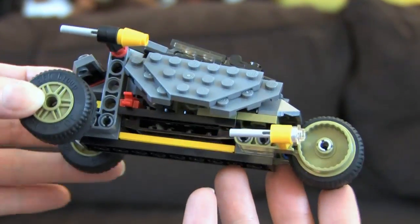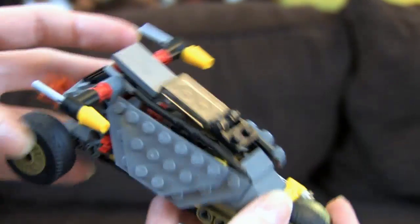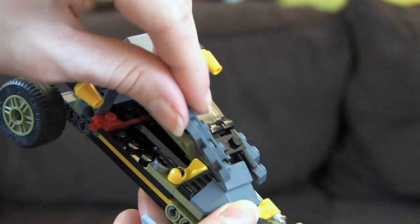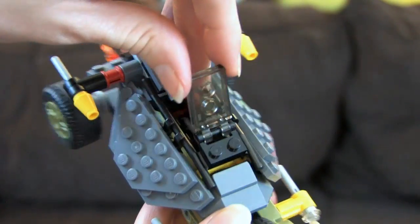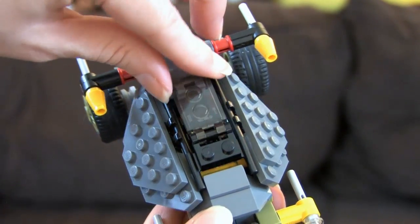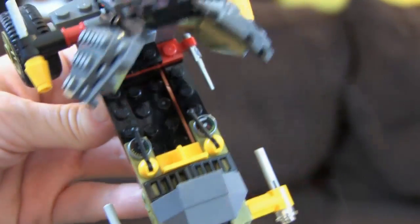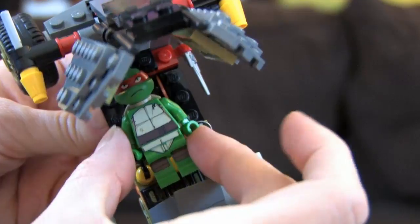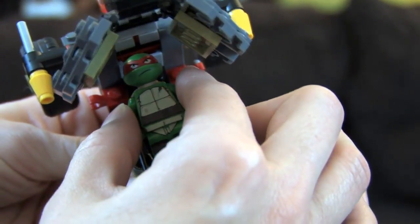Over here in the shell racer, there are a couple of really great parts. There's a modified two-by-three tile with clips on it in translucent black — I like to call it smoky because it's like a clear smoky color. That's a really fun piece. We've also got a couple of flames coming out the back and lots of green — really cool pieces.